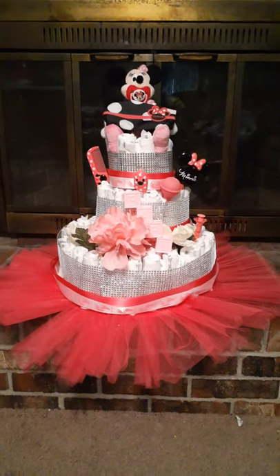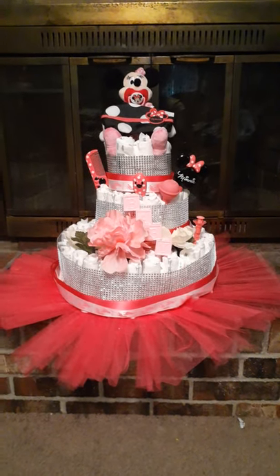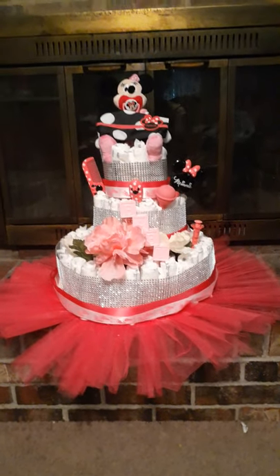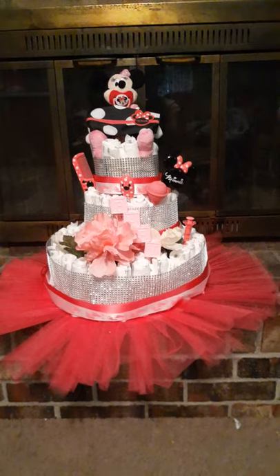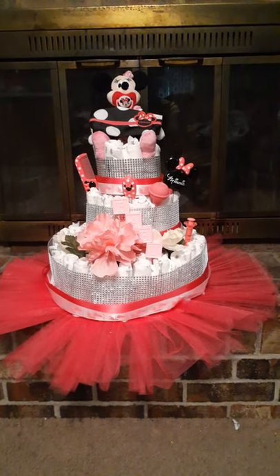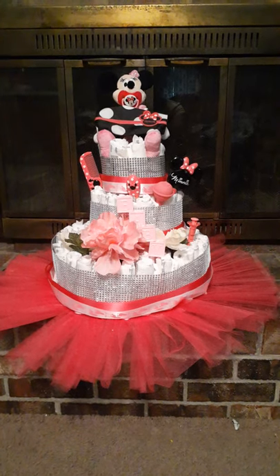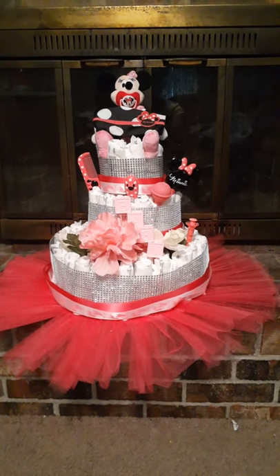I have to fix it and pull it up and glue them down, but I haven't glued them down yet. They're going to be right in the very center, so I'll place another picture up when I get done with the finished product. This is what I will call a tutu cake diaper cake.